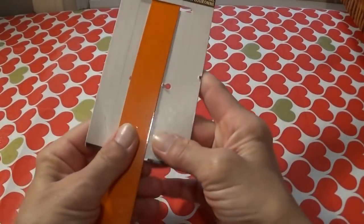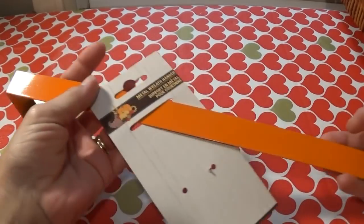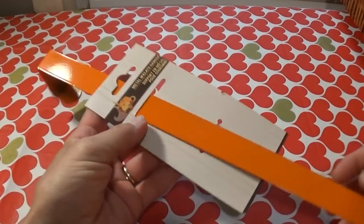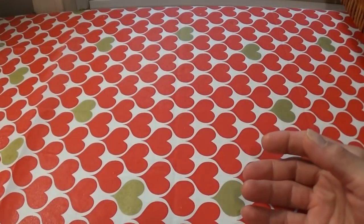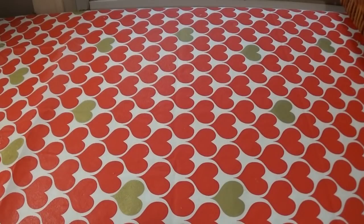They also still had some of the wreath hangers. Last week I picked up a brown one, so this week I picked up an orange one. That's going to come in handy. Let me get a sip of my coffee — like I said, I just woke up. Oh, that tastes so good.